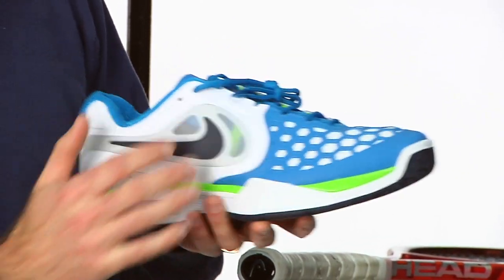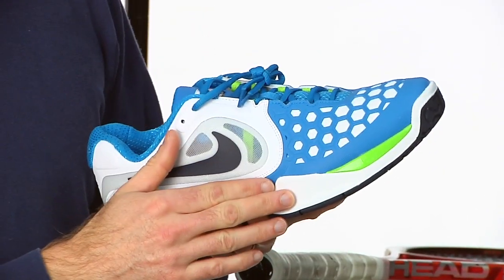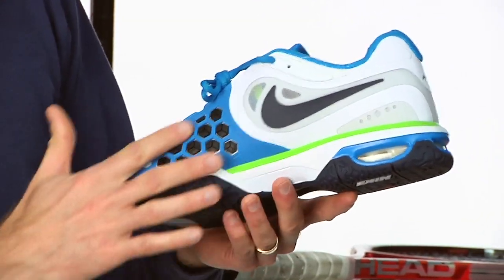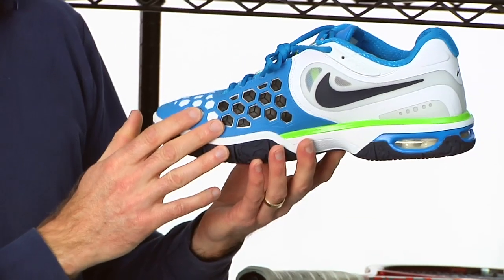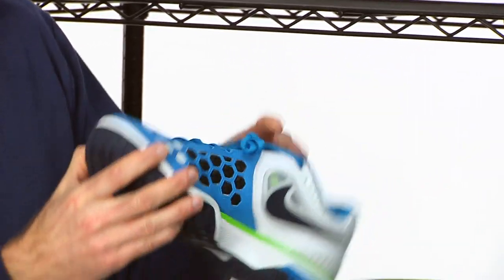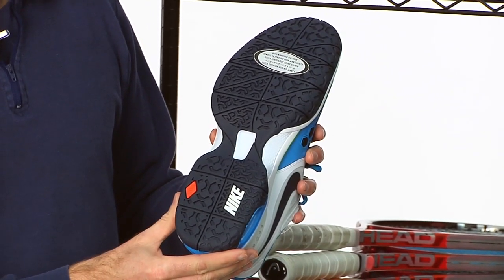I really like the way the lace system locks your foot in on this one. We have that Dragon 2X material right here around the toe and as we come around to the medial side, you'll see it is beefed up, so when you're doing that aggressive lateral slide and that trailing foot is getting pulled across the court, there's a nice durability story right there to keep your shoes from wearing out. Six month durability on the XDR outsole.